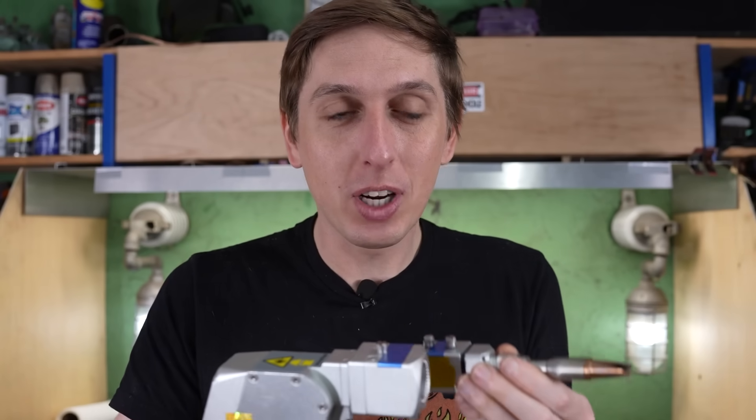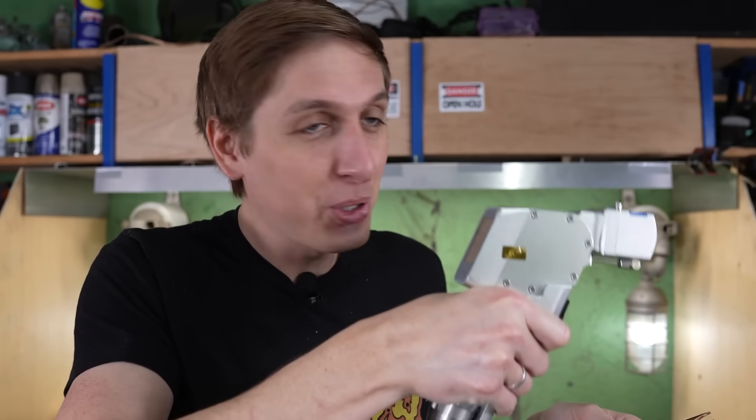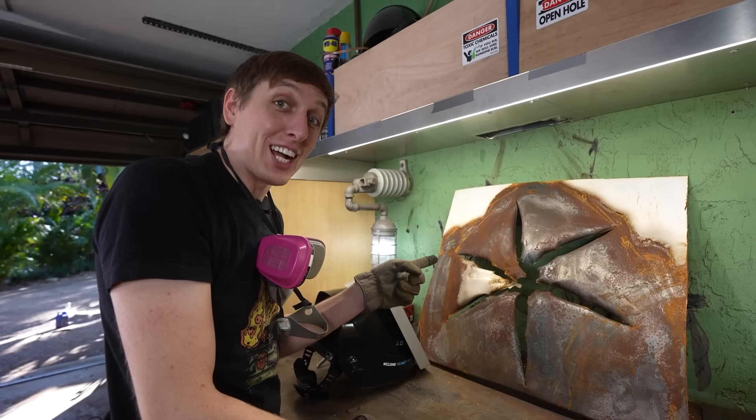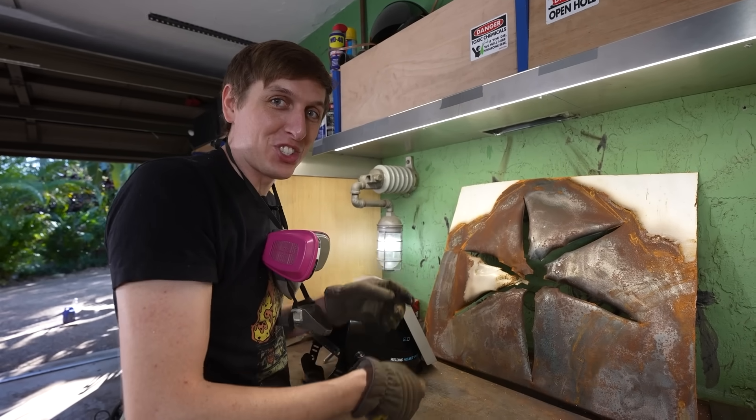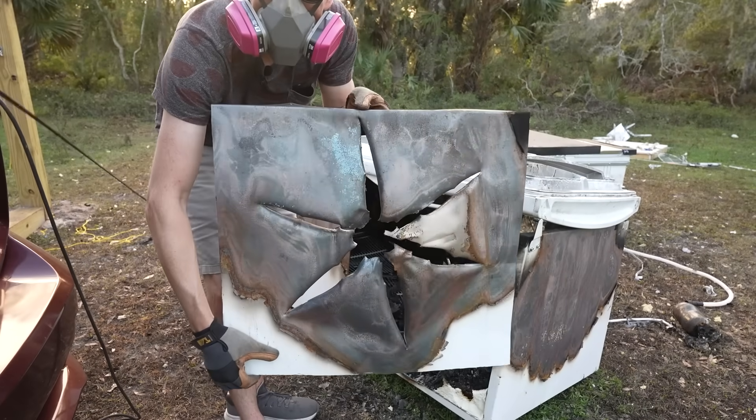The only difference between the welding and the cleaning attachment is the focal length of the lenses. With the welding lens, you want to be up close so you can weld metal. But the cleaning lens focuses the laser to a farther distance, so you can clean stuff with it easier. This is from my last video when I shot the rocket at the fridge — it was looking a little rusty after the giant explosion, so I figured I'd clean it up a bit.